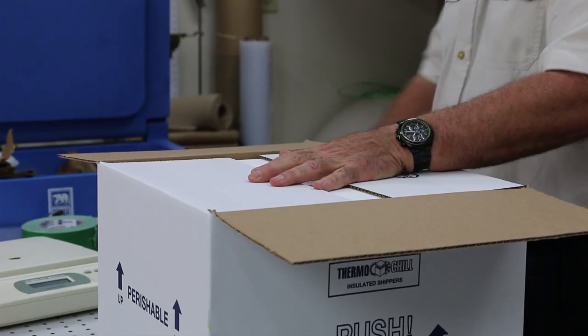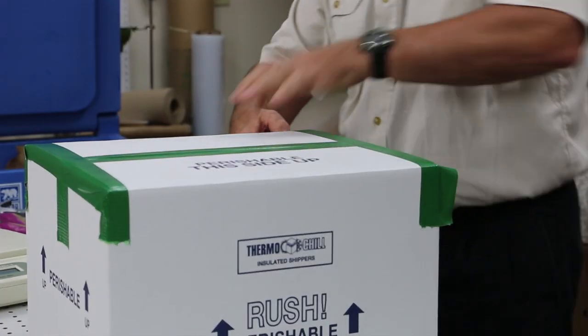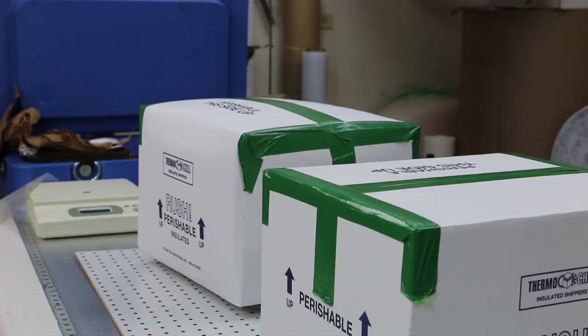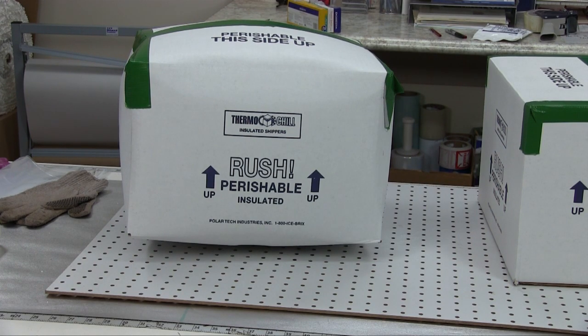In packaging it works the same. In temperature sensitive packaging, protect your product, but be safe. You must never seal dry ice in a plastic bag, or in a box, or in a cooler. It will totally destroy the cooler, and as a consequence it will ruin your product inside. Furthermore, it could hurt someone. Simply fold the bag closed.